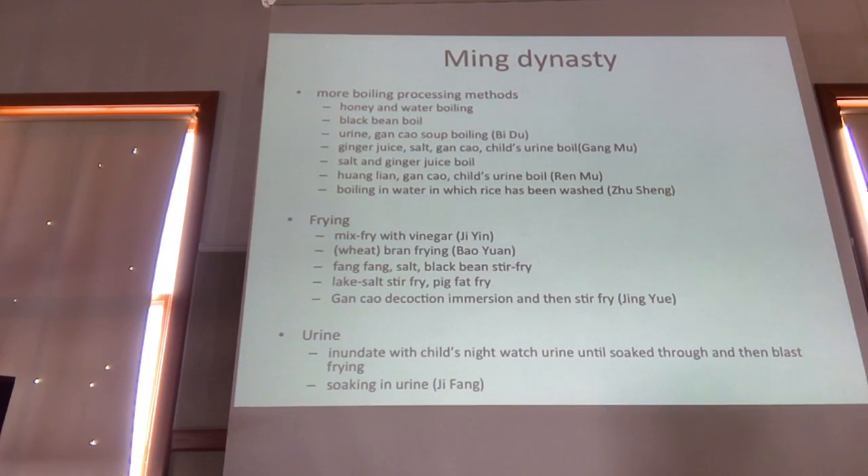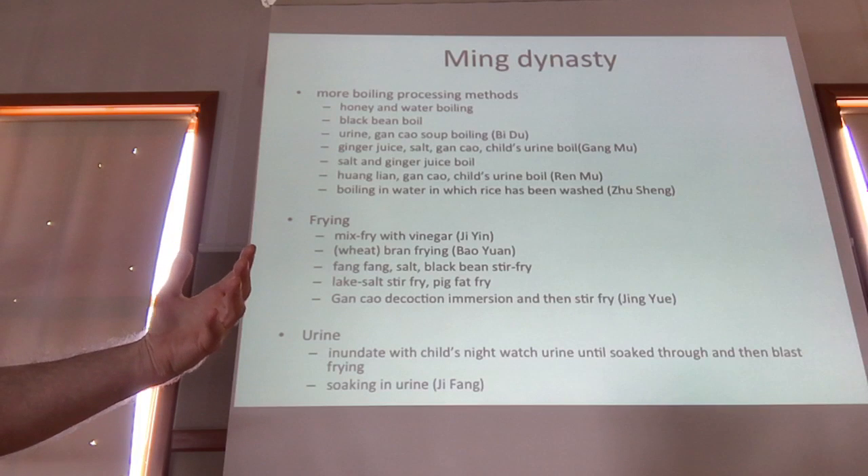It sounds ludicrous, but there's this idea that aconite is very warm and acrid, and you're trying to give it to someone that's really cold. You put it in and the body just refuses it — like dissolves like, so the hot thing just gets repelled. The child's urine is very cold in Chinese medicine ideation. So you process it with child's urine, and then it sneaks in there like the Trojan horse. The cold thing traverses through the cold terrain, gets down in the stomach, and then the warming function happens from the inside out and it drives out all the cold. This is the ideal effect.